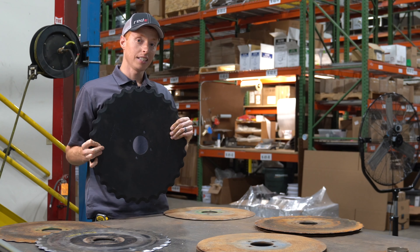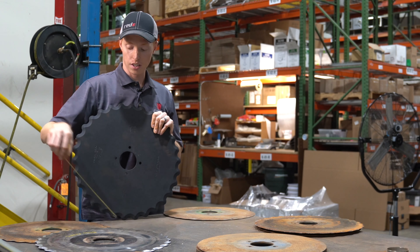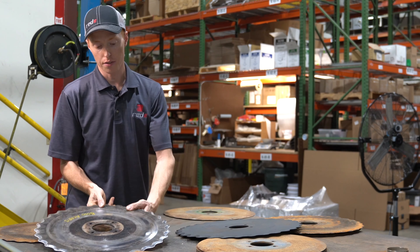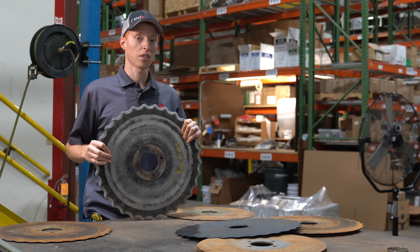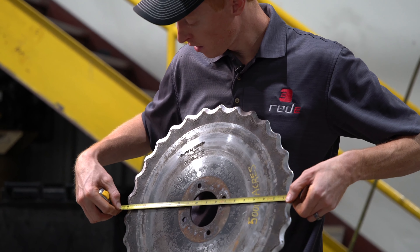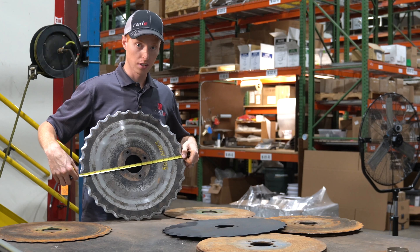Starting out with a 19-inch notch disc — 19 inches from the outside notches — we've got several discs here that represent different acres and different conditions. This most recent disc that we took off from this year's testing is 5,000 acres from a farm in southern South Dakota that does strictly no-till. This particular disc with 5,000 acres on it is at 18 and 5/8 inches. So from 19 inches to 18 and 5/8 in 5,000 acres — pretty good.